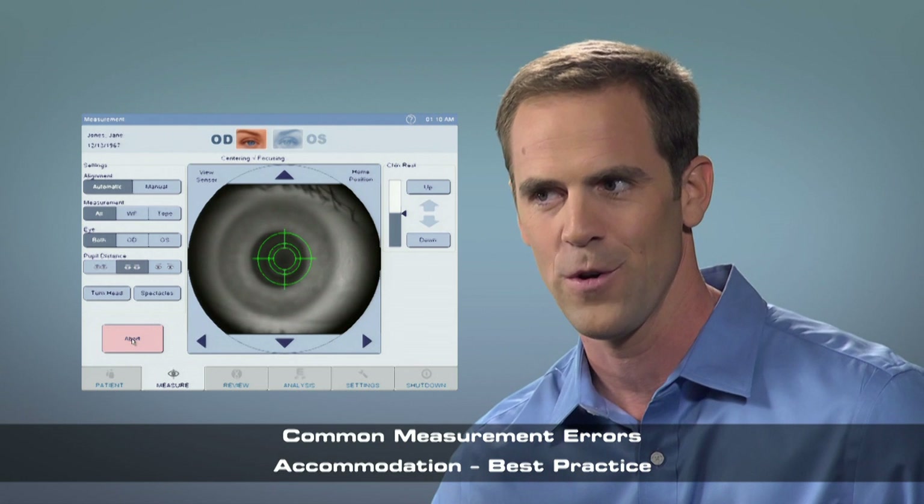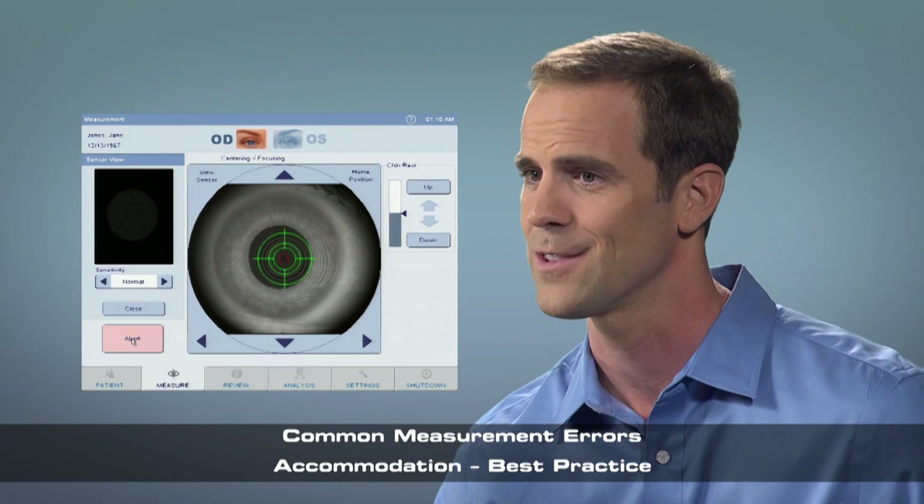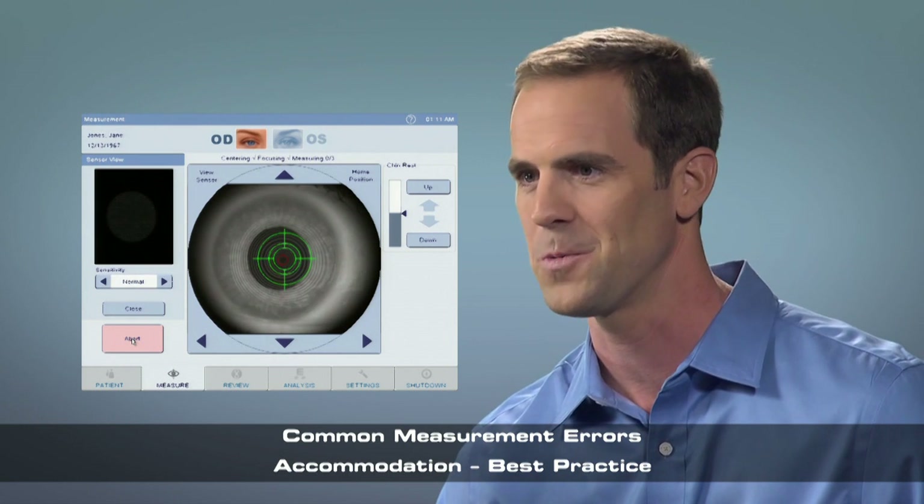It will go in and out of focus, which is normal. Just continue looking at the stripes on the balloon and ignore anything else. Feel free to blink if you need to. Just keep your eyes open nice and wide.